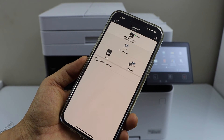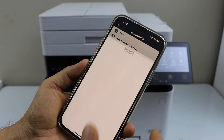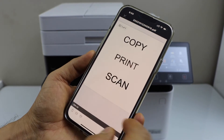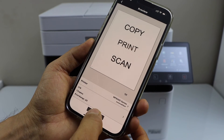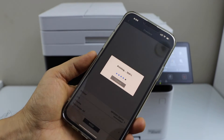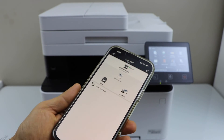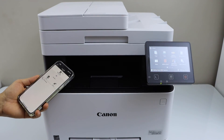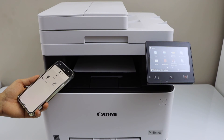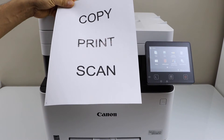You will see the main printer on the screen and can start using it for wireless printing and scanning. To do a print, select any document or file you have — for example I have this page — click the print icon and give the print command. You can also increase the number of copies.